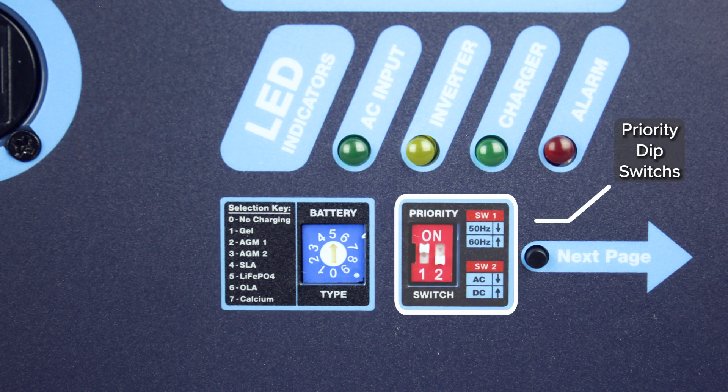The priority dip switches let you adjust AC or DC priority, and the frequency dip switches allow you to change between 50 and 60 Hz.